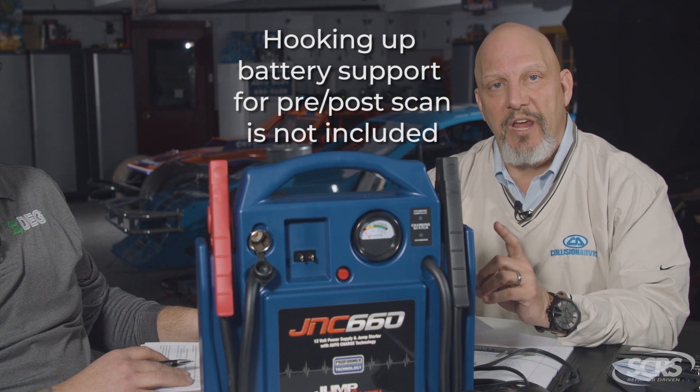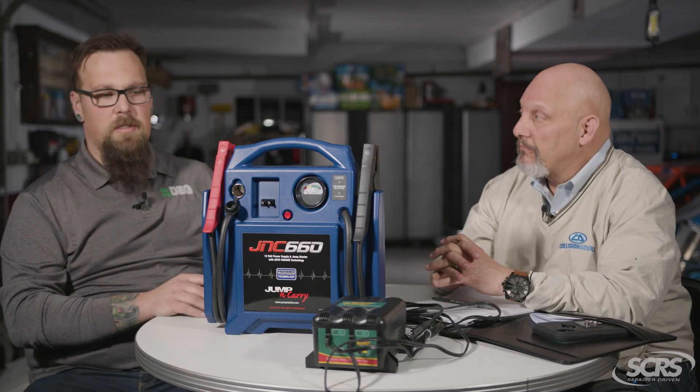Hooking up battery support in order to conduct a pre or post scan is a not-included operation. It's also important that if we're going to perform that operation and bill for it, we use the proper tooling and equipment — and the options shown here are not the proper tooling and equipment. It's always best to refer to the OEM repair manual and the approved tooling and equipment list.